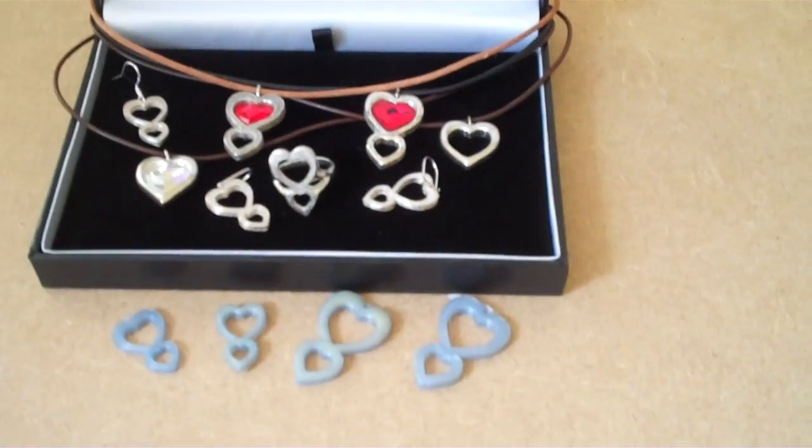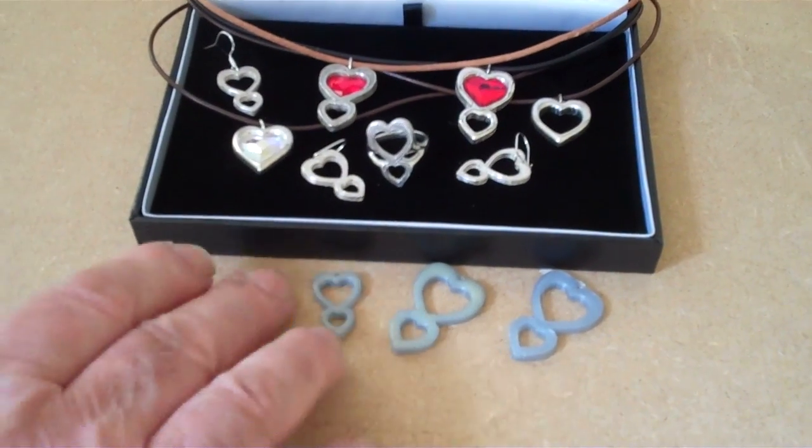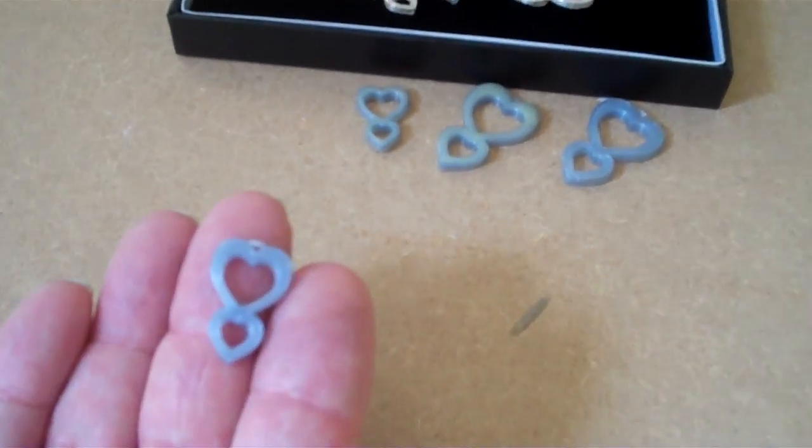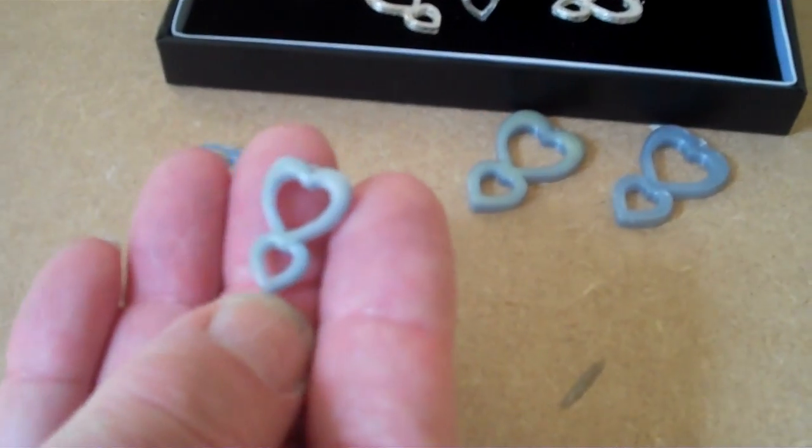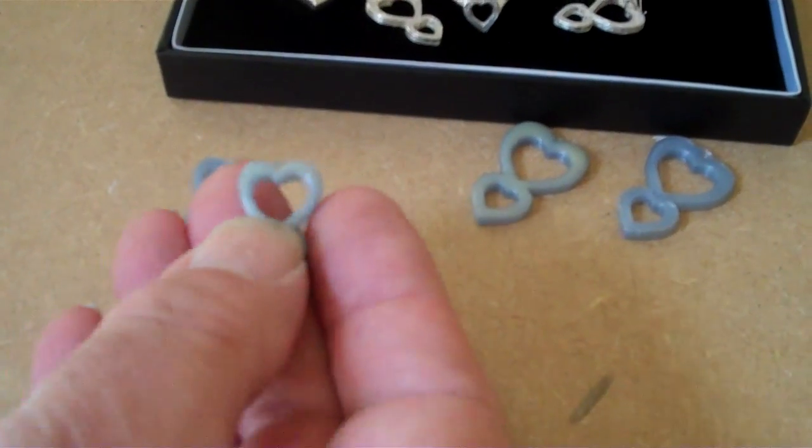Well, you've seen how we produce these lost patterns. This is one straight off the printer. This is the one that's been built up with wax, modelling wax.